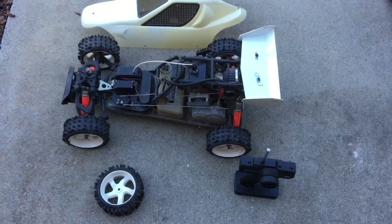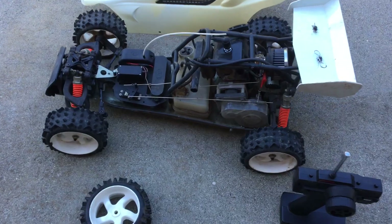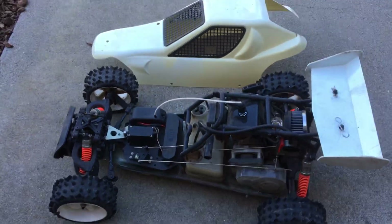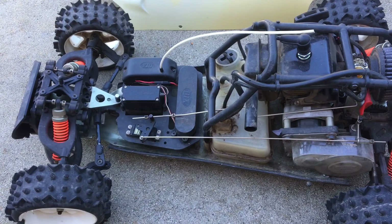Welcome to another episode of Racing to Learn. We're a non-profit that uses radio control to get kids excited about math and science. We are parting ways with our Duratrax Fire Hammer here. After a couple of months of ownership, we actually had never run this thing.